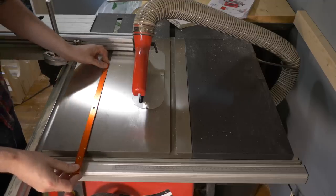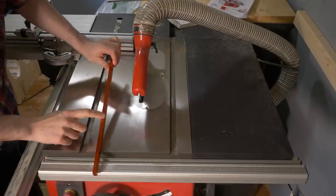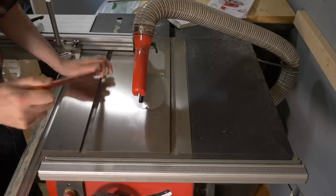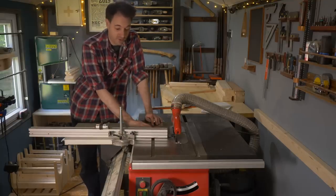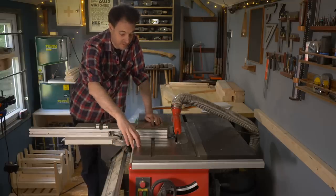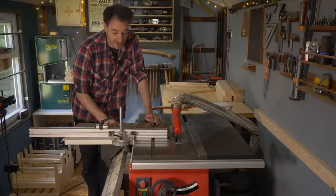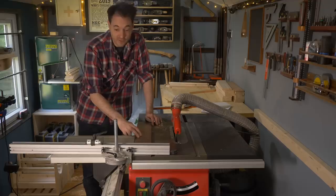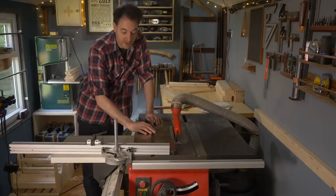Axminster sell mitre bars made out of aluminium. You can make your own, but these have little grub screws so you can adjust them to get the perfect fit and never have to worry about wood movement. This saw is very accurate and one of the reasons is that everything's adjustable. The raise and fall mechanism is attached to the cabinet rather than the top itself, and the top is attached with four bolts so it can move independently to align with the blade. Mine was pretty good but I loosened those four bolts, gave a few taps with a plastic mallet, and brought the blade perfectly in line with the mitre slots.